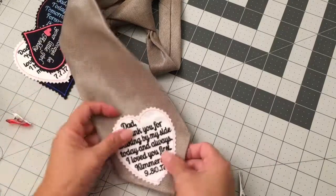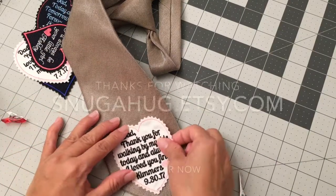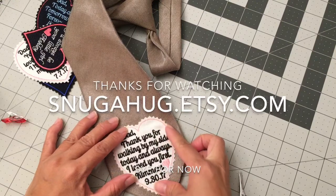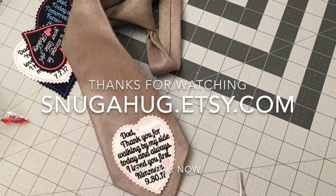So I hope you enjoyed my video. I hope that helps with knowing how to attach the tie patch. See you at Snuggerhug on Etsy. Thank you.